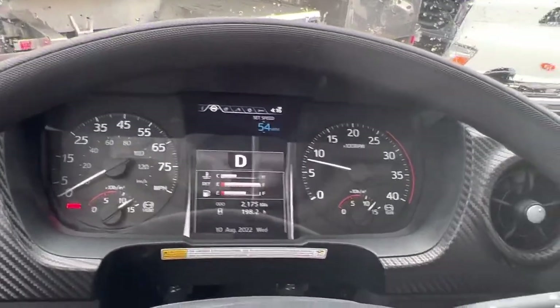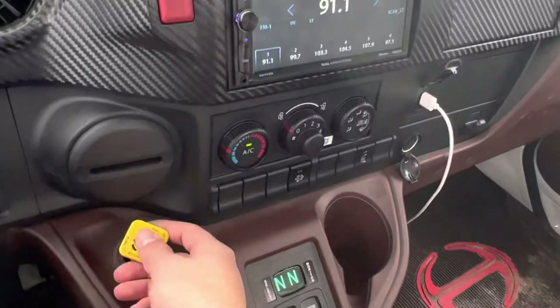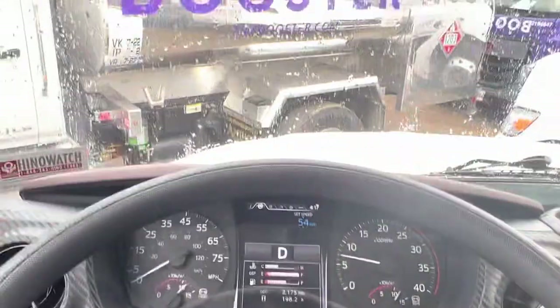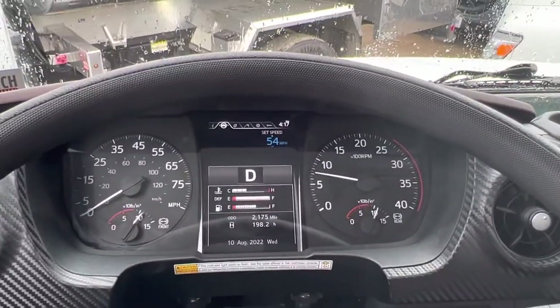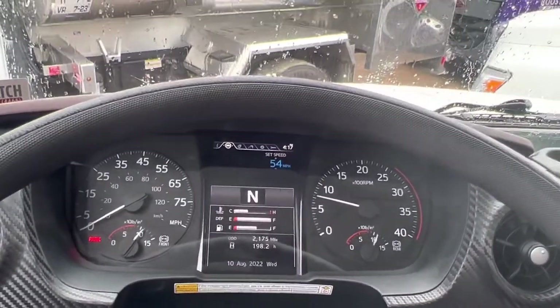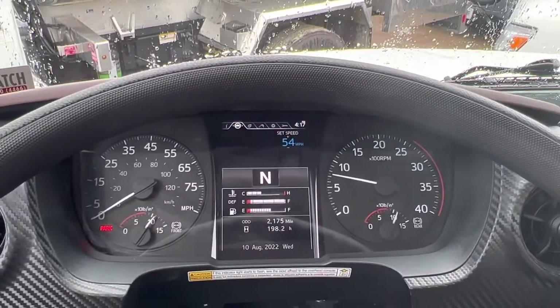Finally, we're going to test the service brake. We're going to release the parking brake, put the vehicle into drive, allow the vehicle to go forward, and firmly apply the service brake. The vehicle did not pull side to side and there are no warning lights on the dash. We know the service brake is functioning properly. That concludes the air brakes.